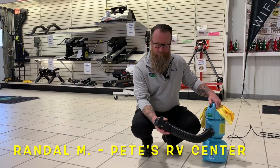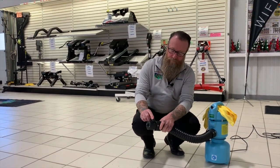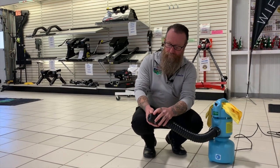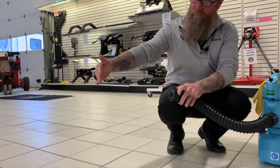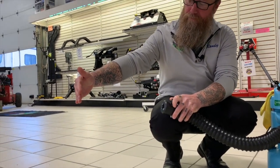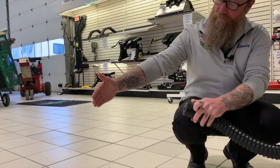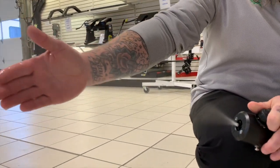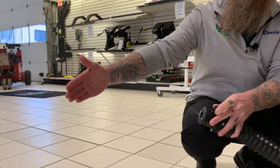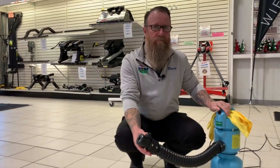First thing we're going to do to dial this machine in and make sure we're getting the appropriate amount of product out — and not too much — is turn the machine on and rotate that knob from zero to the left just a little bit. As we turn it slowly, more product will come out. If we turn it too far, with our hand about 18 inches away, our hand will actually start to get wet. We do not want that. We just want it to be misting up to the wet point — a wet hand is too much, so back it off.